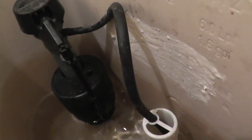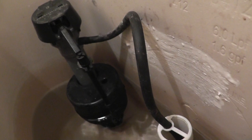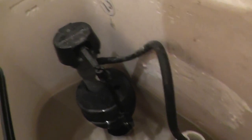When I flush it, we'll see what happens. Another problem with this toilet is that the seal between the tank and the bowl is faulty, so when I flush the toilet, water from the tank drips down onto the ground. Let's see if we can see it when I flush it.